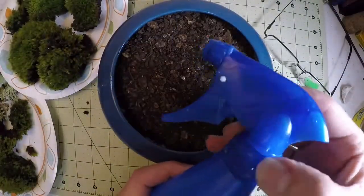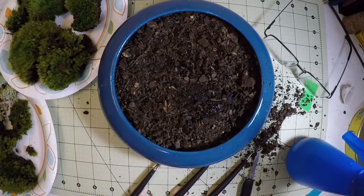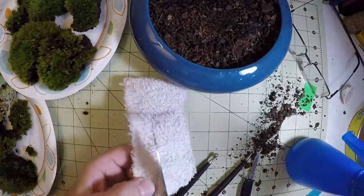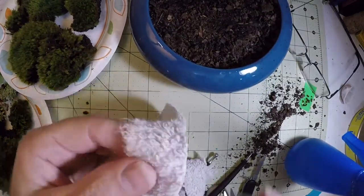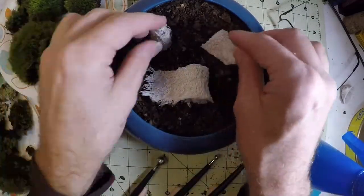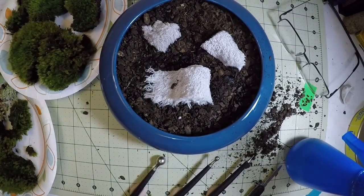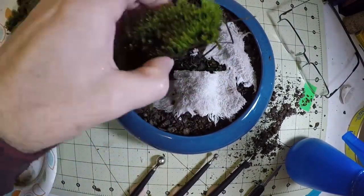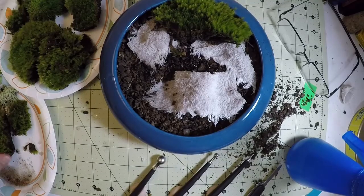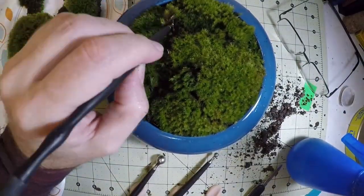I added some potting soil and some water so that the moss may drink. I'm going to terraform or make some shape of the landscape with an old bath towel. I didn't want it flat, I wanted to have a bit of shape to it, so I added that in there and put the moss on top so that I'll have some hills, not just a flat terrain.